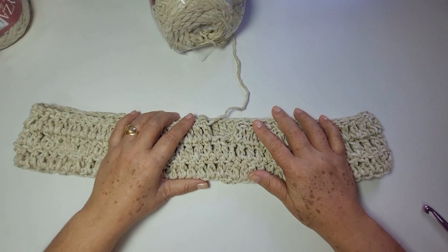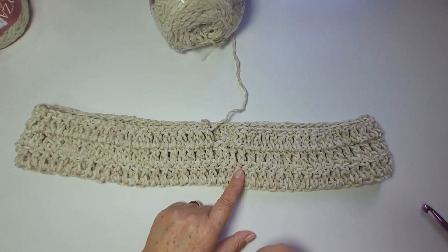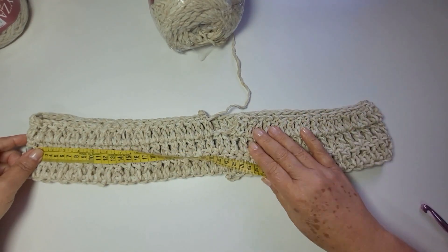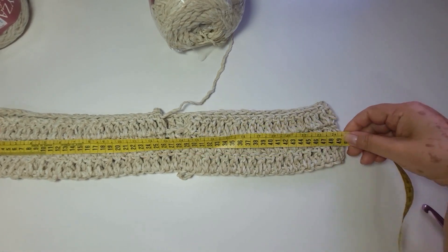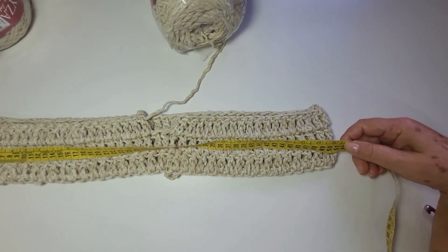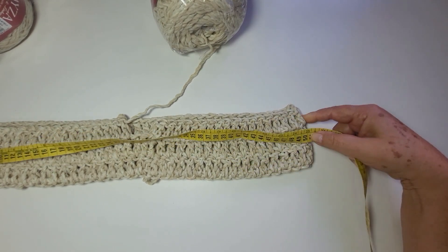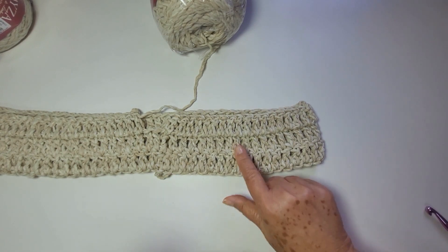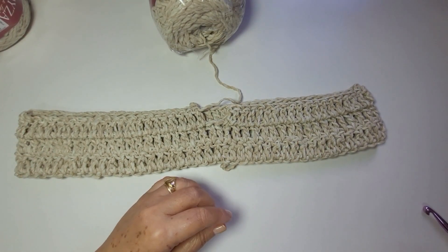Vamos lá iniciar a nossa peça. Precisa da medida do busto. Procura trabalhar com números pares. No meu caso, ele chega a 51 centímetros de cada lado, então eu vou trabalhar 102 centímetros. Em correntes, deu um total de 82 correntes.